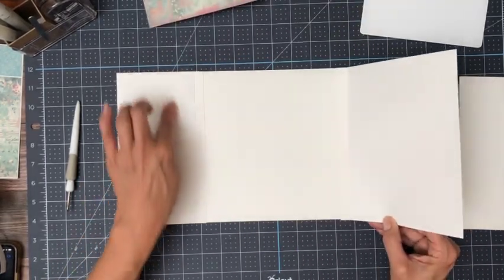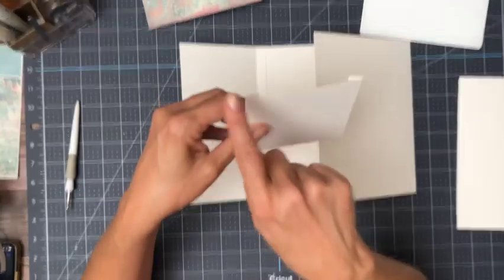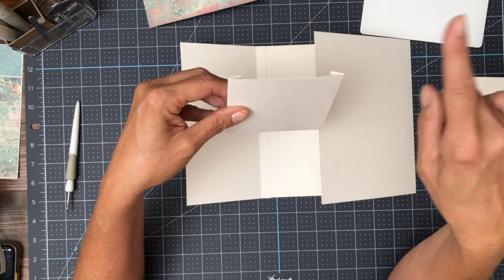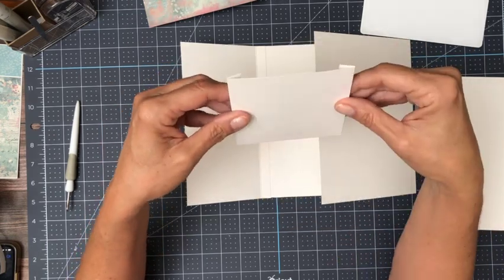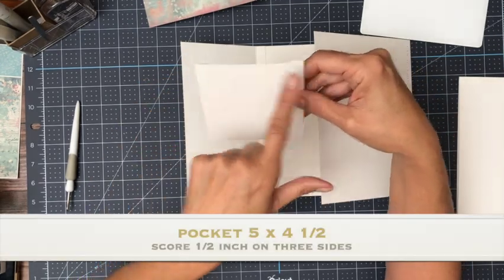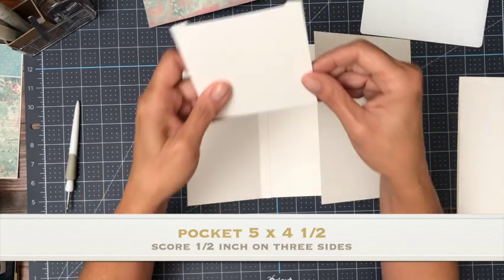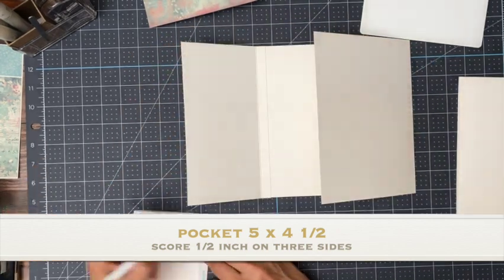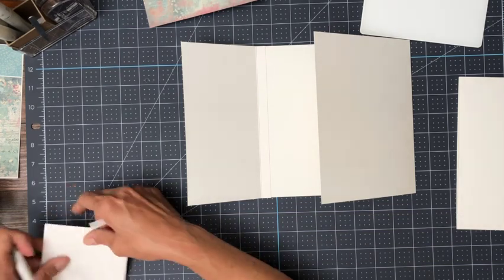On the inside of the smaller flap we have a pocket. This pocket is five inches across by four and a half inches tall. On the five inch side you're going to score it half inch and four and a half. Then you're going to rotate it 90 degrees and score half inch, and then you're going to have a pocket. Your finished pocket should be four by four.